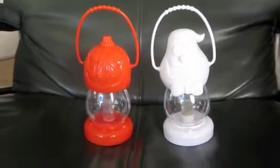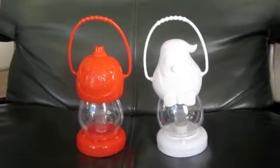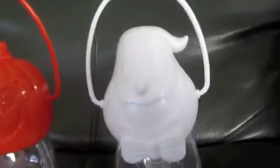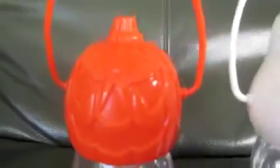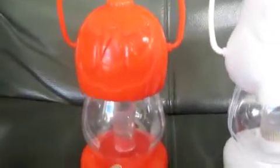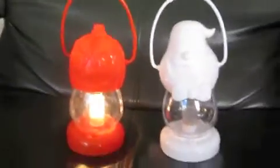The other day I was at CVS and I found these cute Halloween lanterns. They're plastic. The white one is a ghost — there's a little ghost face. And the other one is a pumpkin face. There's a little button on the bottom, and if you press it, it turns the lantern on.